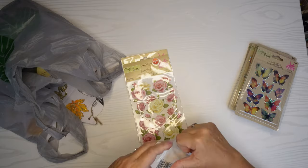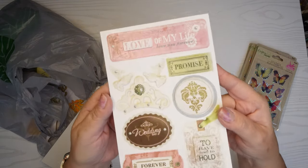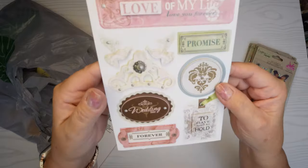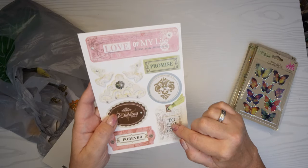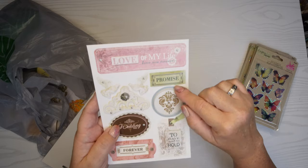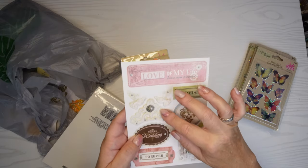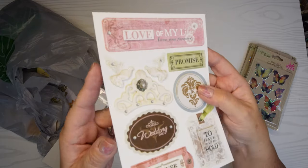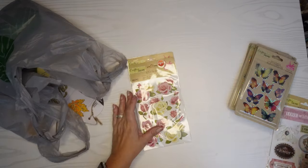Here are some more stickers. I won't typically buy regular stickers, but if I see a pop-up effect like these then I will get them. This one says 'forever' on it — there's an outside sticker and an inside sticker, and then it says 'promise,' 'love of my life,' 'love you forever.' There's a little crown and a couple of doves. Lots going on here that I thought I could use with some wedding cards.